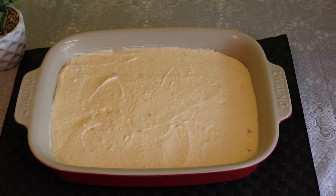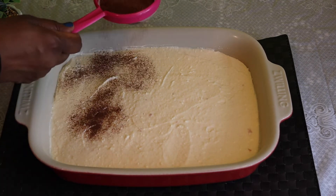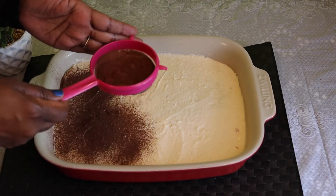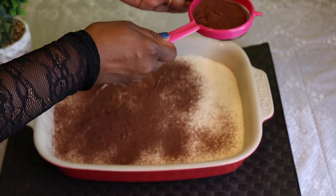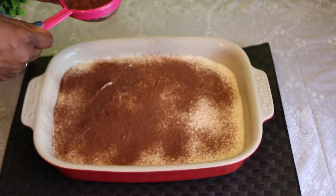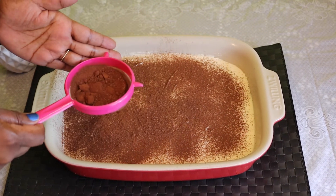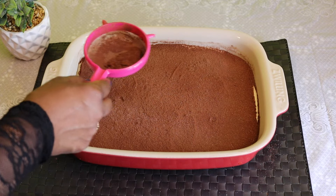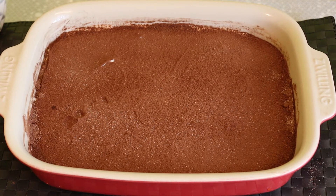I will add the cocoa powder to the biscuit. It is easy to add the cocoa powder to the biscuit and do it the same way. Now everything is done.